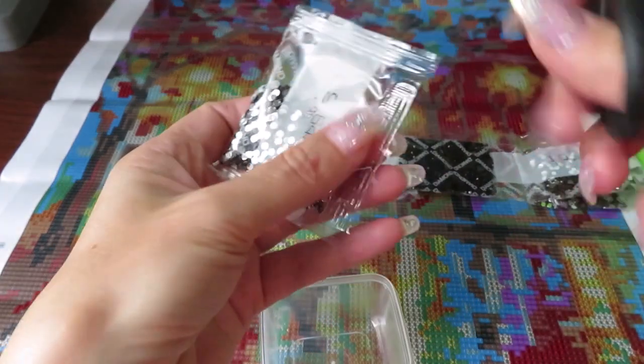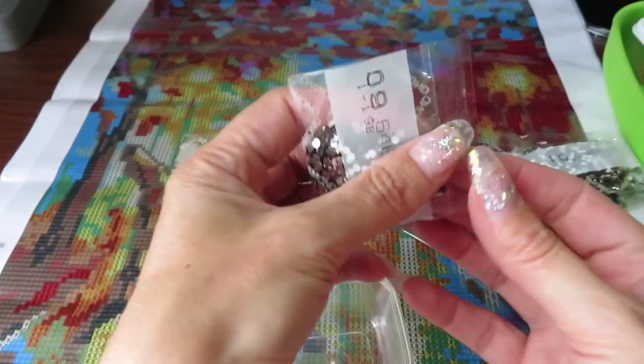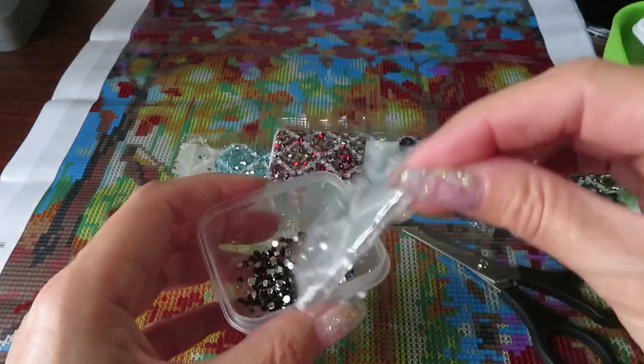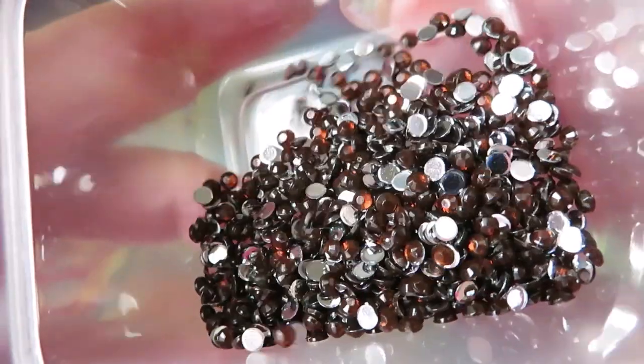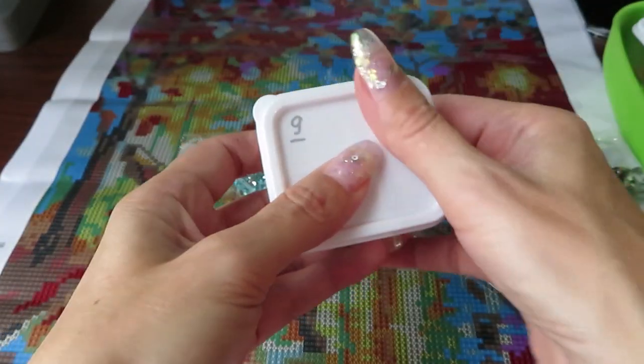I have not drilled for a whole week and I miss it so much — I cannot believe it. I used to drill every day, all day long. And now I need to do the real job. That's my number nine done.